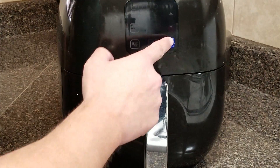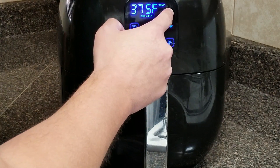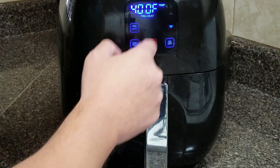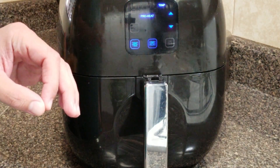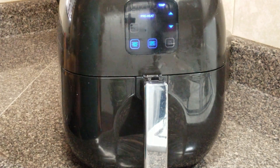I'm going to start off by preheating our air fryer. We're going to be setting it at 400 degrees. So I set it to 400 degrees at 10 minutes, and we'll come back as soon as it's ready.